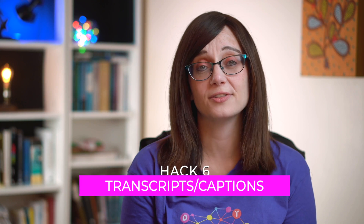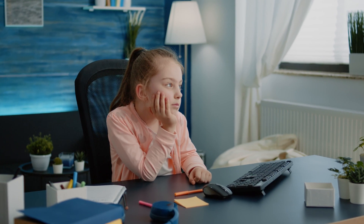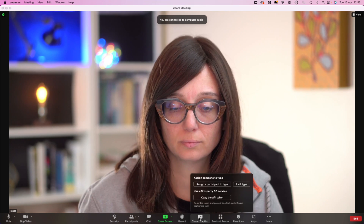Number six: often you may find that you didn't quite catch something that was said or you missed something. That can be for a multitude of reasons — people with hearing issues, poor internet connections, or your mind drifting momentarily. There are so many reasons why people may miss elements of online meetings. This is where using live transcripts and captions come in. To do this, you have to turn it on in advance in your Zoom desktop settings. Log in to Zoom on your desktop — not the app, but the actual website — go to settings, then 'In meetings (advanced)'. You'll see the section where you can copy the API token and connect to a third-party server for more accurate captions.